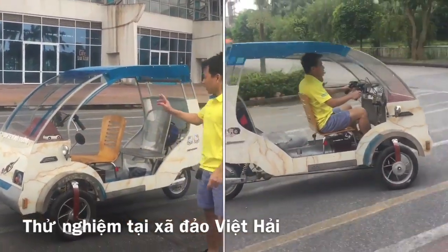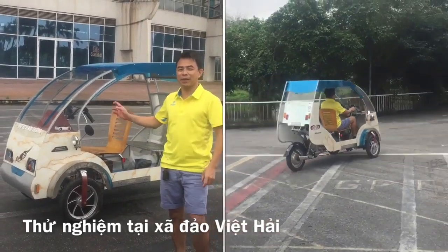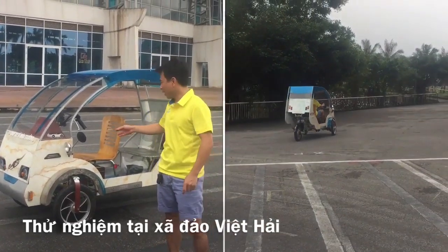Chào các bạn, đây là một nỗ xe đạp thân thiện với môi trường mà tôi sẽ nhập 2 chiếc để thử nghiệm tại xã đảo Việt Hải.